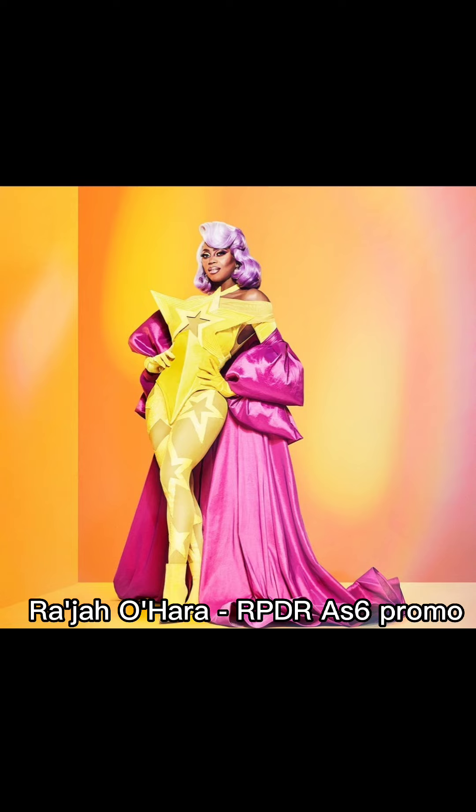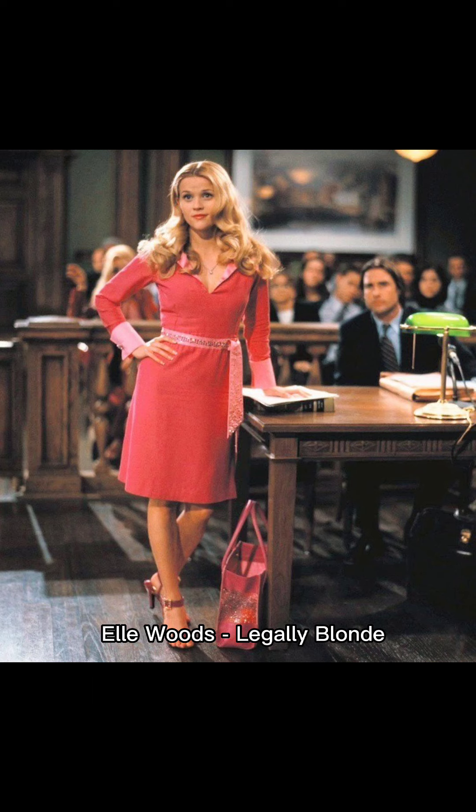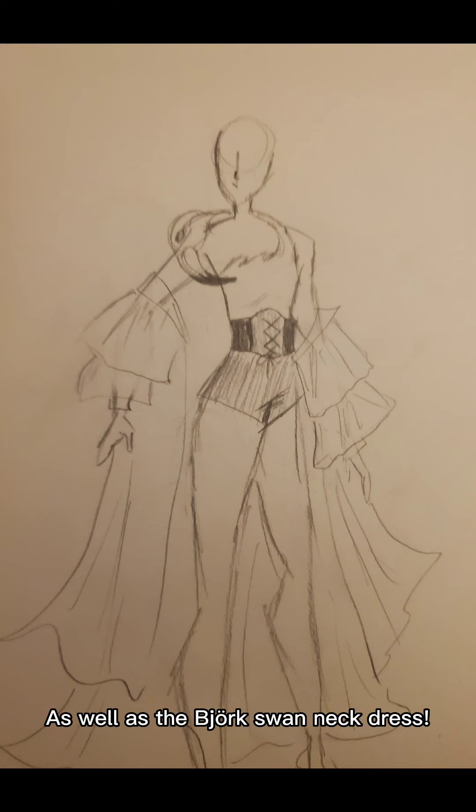I based this outfit off of a few different ideas: one being Raja O'Hara's RuPaul's Drag Race All Stars 6 promo look, flamingos, and Elle Woods from Legally Blonde. I combined those aspects to come up with this sort of idea.